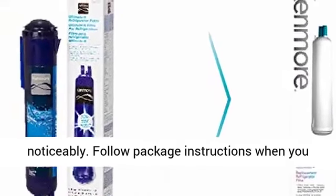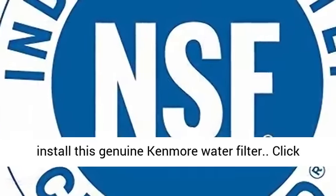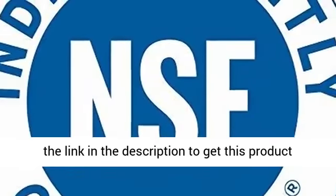Replace every 6 months, or more often if water flow slows noticeably. Follow package instructions when you install this genuine Kenmore water filter.